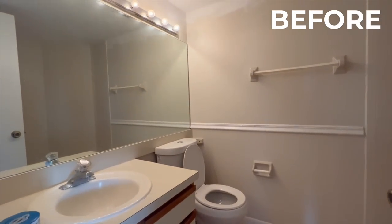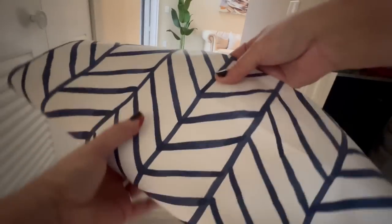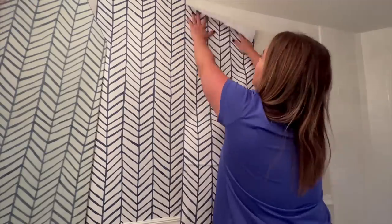If you have a dark and dated bathroom that looks anything like this one, then you may benefit from this weekend renovation.